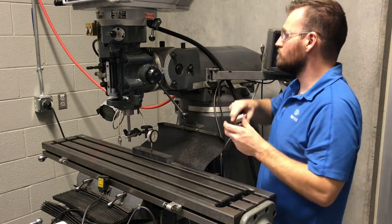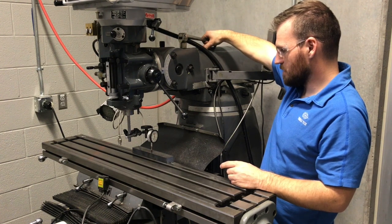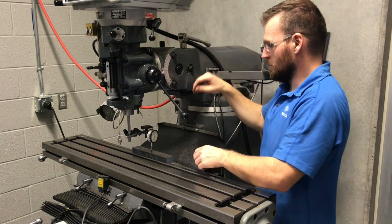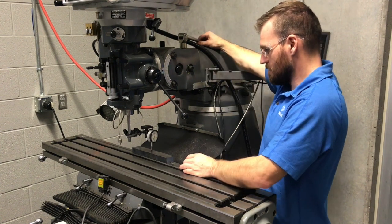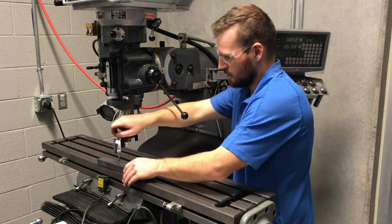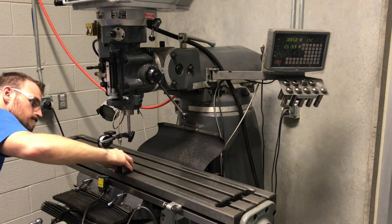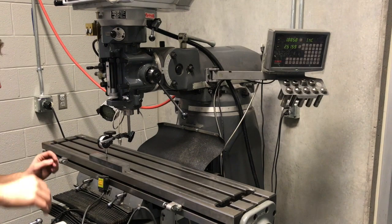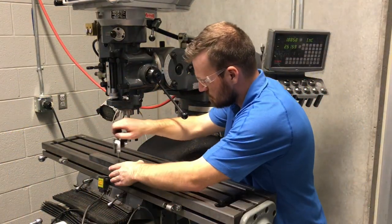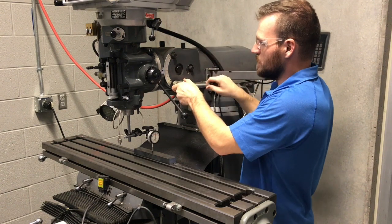Moving the indicator over, it looks like we're about 2 thousandths out right now. We'll turn the worm gear screw to correct it — going the other way — and now we're about half a thou out because I split the difference. Let's go ahead and check that again. Looks good, so we'll double-check it one last time. Everything looks good — go ahead and tighten up these bolts.